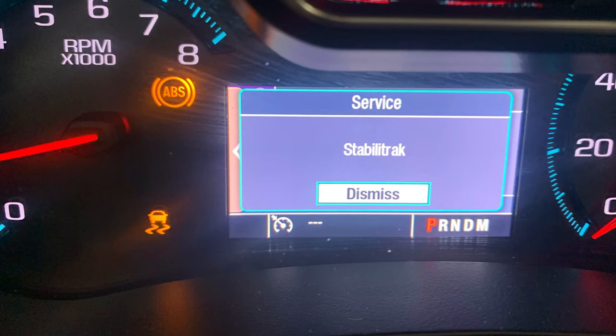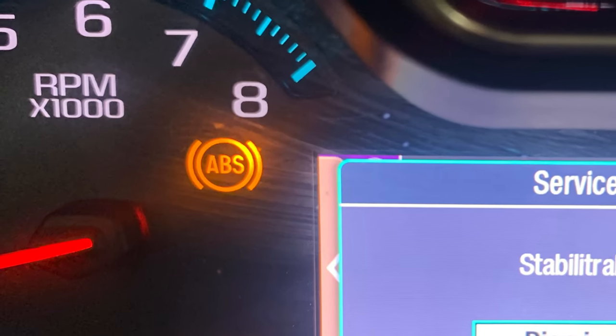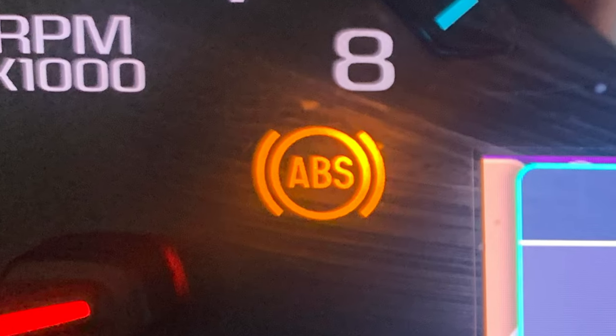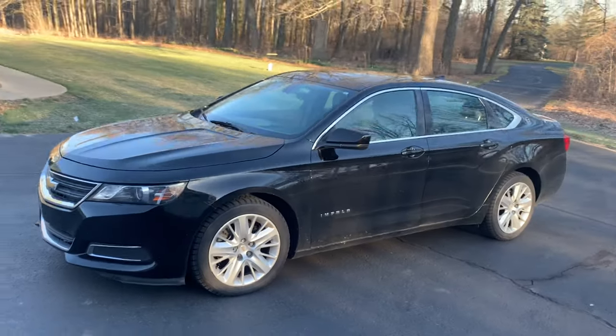Welcome to another video. In this video, I'll address the StabiliTrak and ABS warning lights being on in a 2014 and newer Chevy Impala. I'll show you why they're on and how to fix it. I'll be showing this specifically on a 2014 Chevy Impala, but the setup is the same for the 2014 and newer Impala and Malibu, and this may be helpful for other makes and models as well.